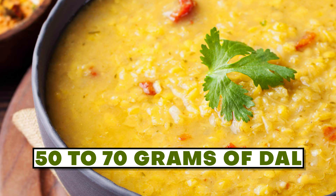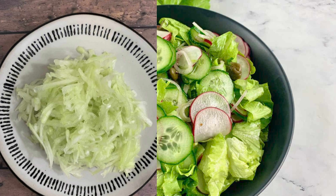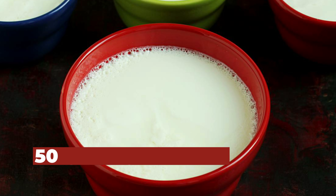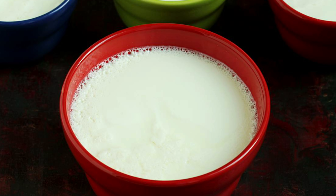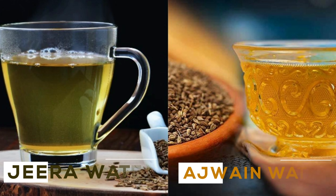The second dinner option would be a small bowl of dal — 50 to 70 grams of dal. You can add lots of salad options, grated ghee, and drumstick if available, and it tastes amazing. Along with that, you can have 50 grams of curd if you wish. This also gives a very full and satiated feeling after dinner.